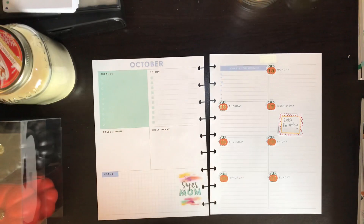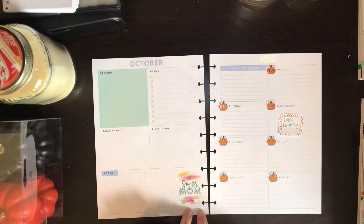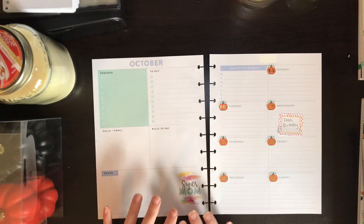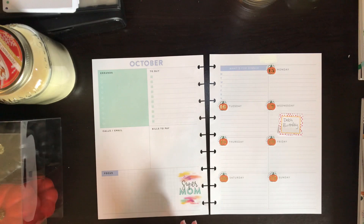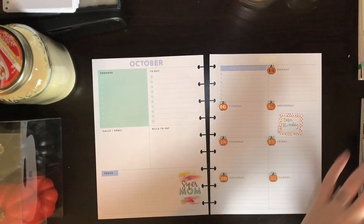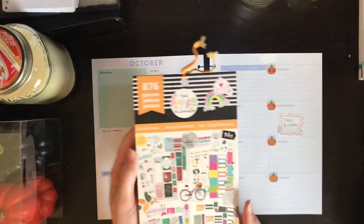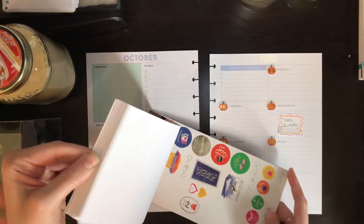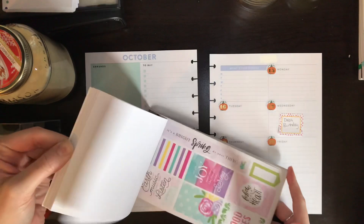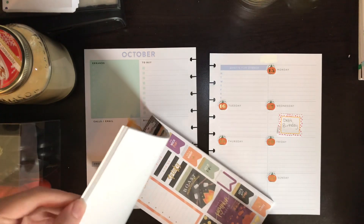Let's go ahead and get started. First off, I cover up the 'Supermom' — I'm not a mom; I only have a puppy. So I always cover that up with a box sticker. I'm going to look in the new seasonal book — I'm sure there's lots of stickers in here I can use. Just going to get to the fall section.